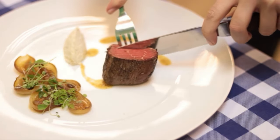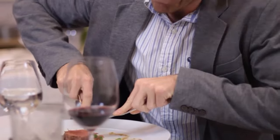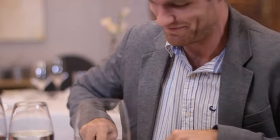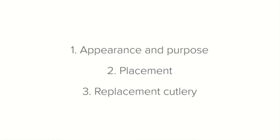This allows guests to cut through meat easily and effortlessly rather than having to struggle with a normal knife. Can you imagine how a guest would struggle to cut through a steak with a starter knife? A beautifully sharp steak knife guides through the meat easily.